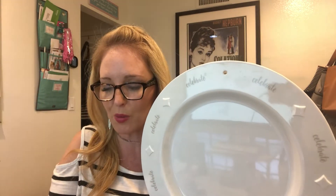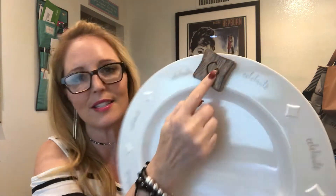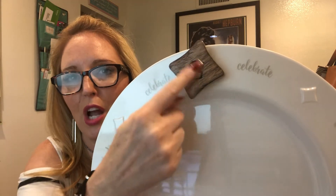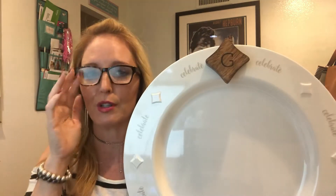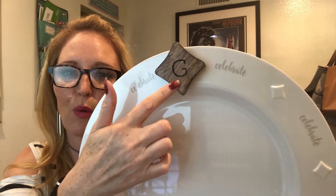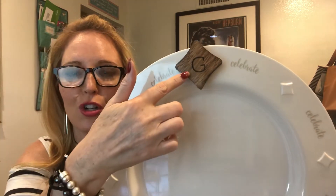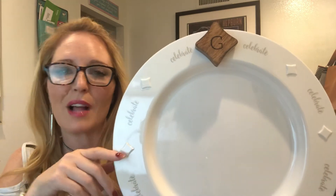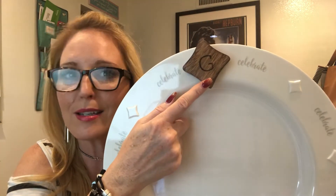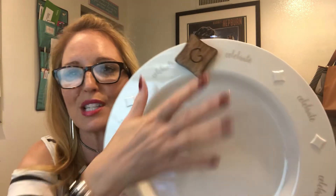Speaking of weddings and housewarmings, this one — which has the G for my last name — is a diamond-shaped icon that's great because you can actually laser etch one of your choices onto it. We have quite a few different options, and this could be used as a wedding gift where you put the couple's new last name initial on there. It's great for a housewarming, or you could etch the baby feet design we have and give it as a baby shower gift.